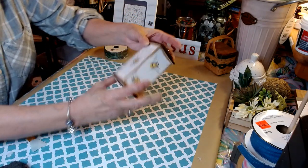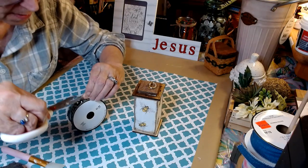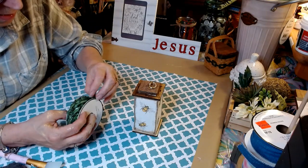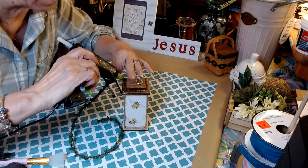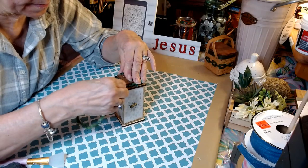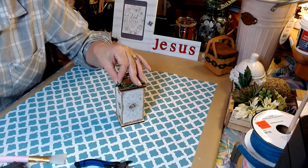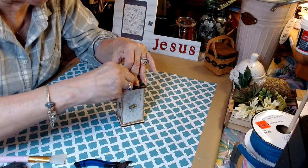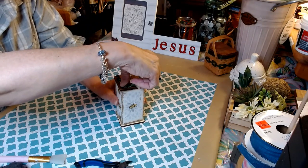Now we have one more thing to do. I have this ribbon I purchased at Hobby Lobby — it's literally like greenery ribbon; I've never seen this before. I'm going to put this on here just like so and run this with my wire cutters. That's that easy, that simple. Absolutely beautiful — I'm really happy with the way this turned out.